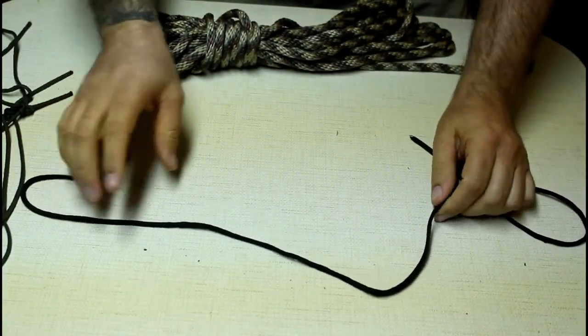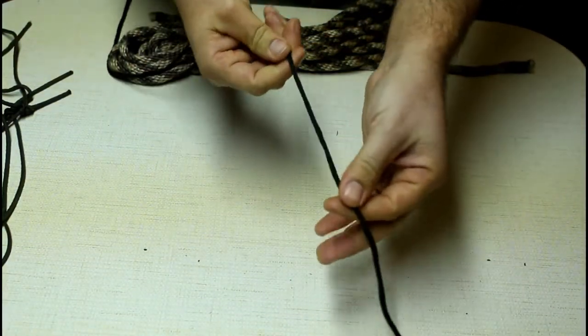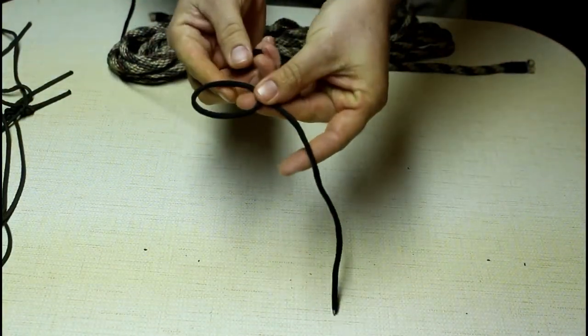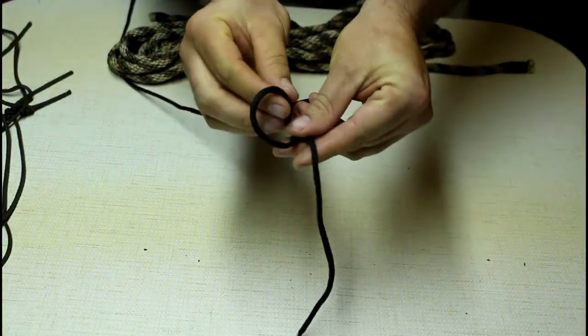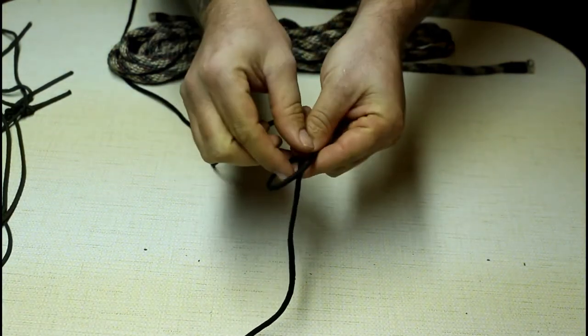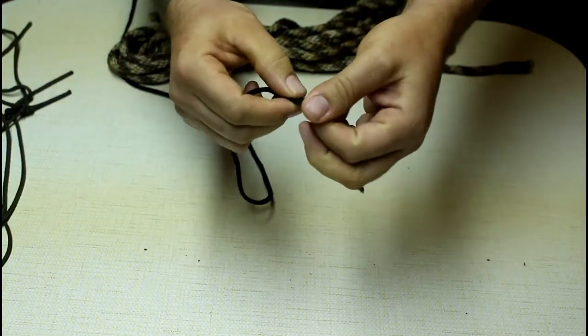The next knot is going to be a slip knot. For that we're just going to take our line, create a loop in it, fold that loop over on itself, pull the middle through, and there you have a slip knot.